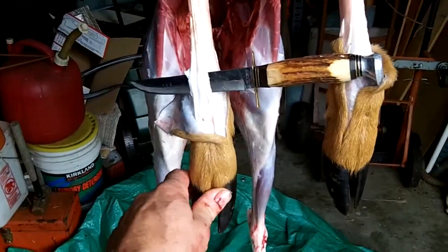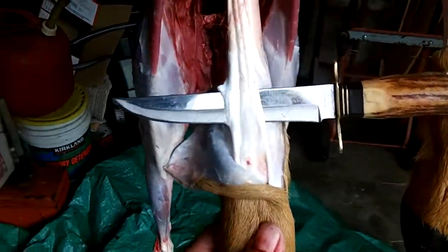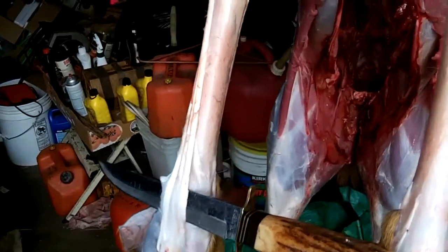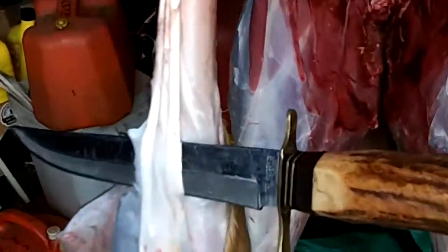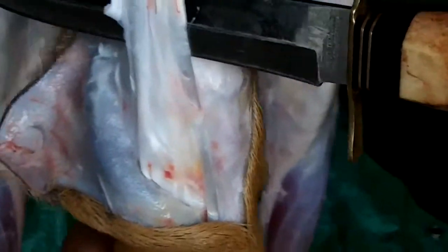Hi, Jeff again. I wanted to show you that on the front legs, too, you have tendons. The thing is, anything that's tendon is sinew, so use all of it. Get every little scrap. Anything over about 4 inches long, you can use that.